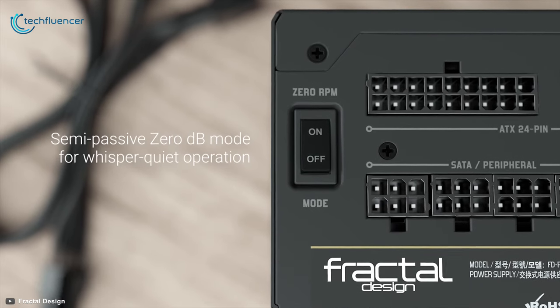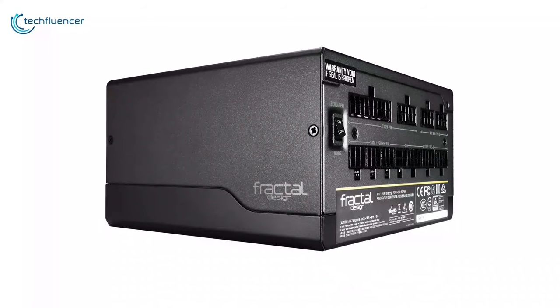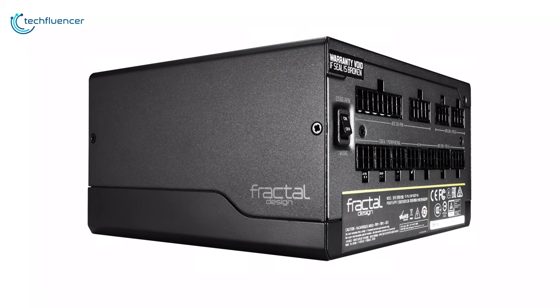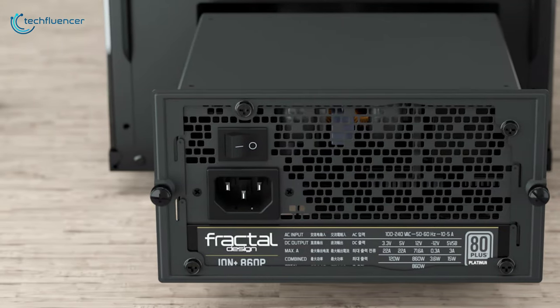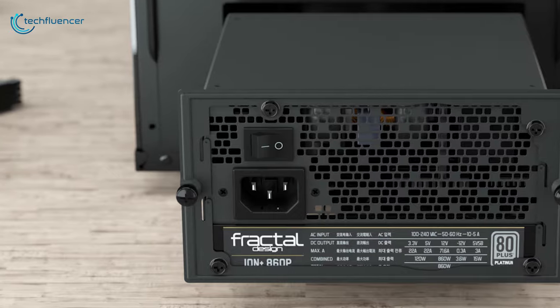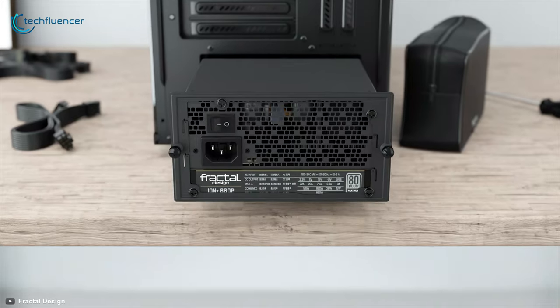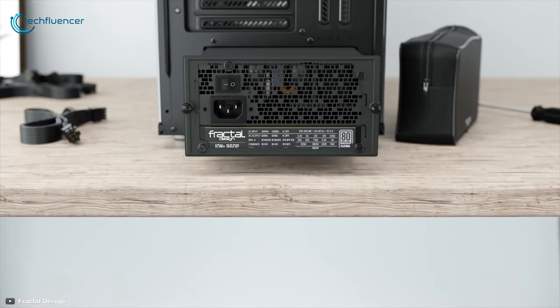There is also a zero RPM switch that turns the unit's hybrid cooling mode on or off. The Fractal Design Ion Plus Platinum offers great features at an affordable price, which is why we have placed this power supply series at number five on our list. If you're looking for a high quality power supply at a low price point, then you should check this power supply out today.